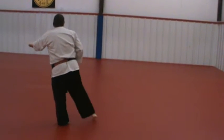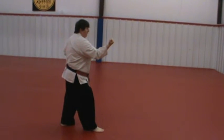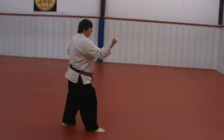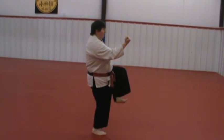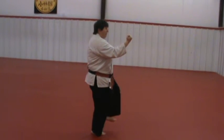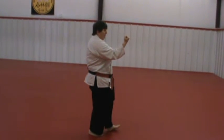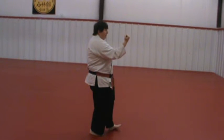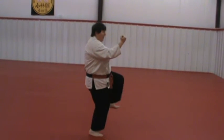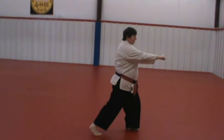Now you'll notice on this side, my knee buckled right as I kick — this knee buckled. And I paused for a second before I came down. You have to make a decision at that point: am I going to fall out of the technique or regain my balance? It's better, if something like that happens, to regain your balance than to fall out of the technique.